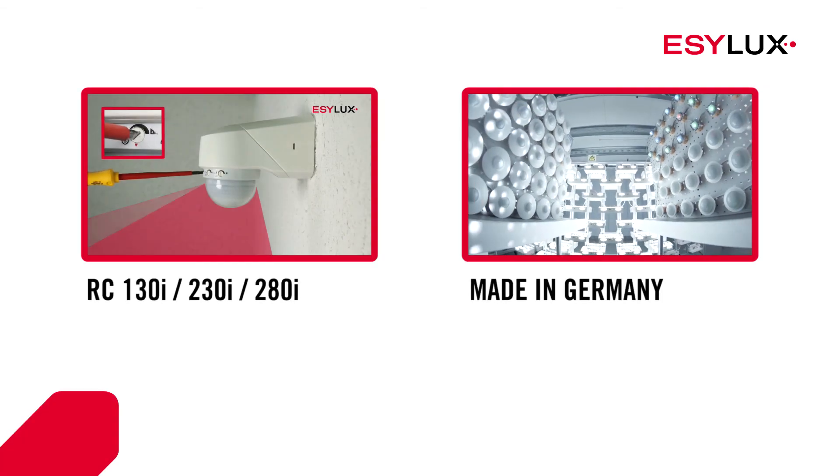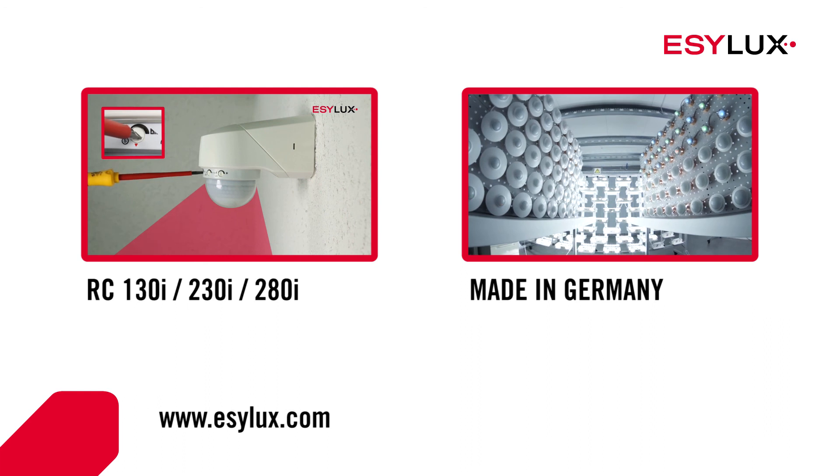You can find more information about our products at easylux.com.